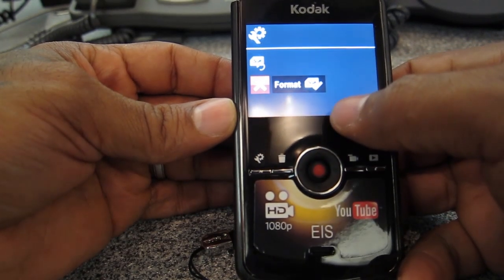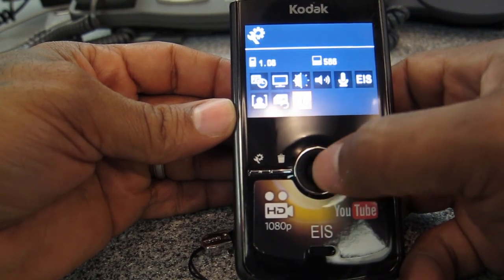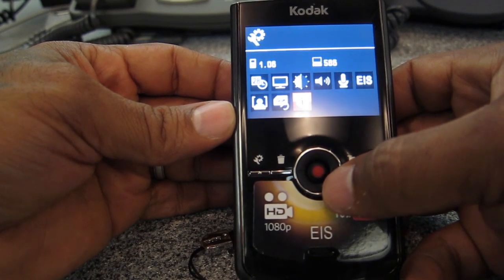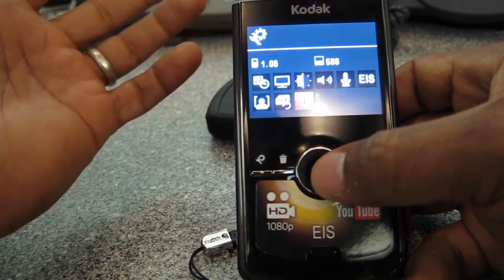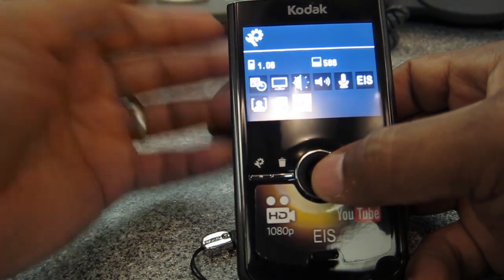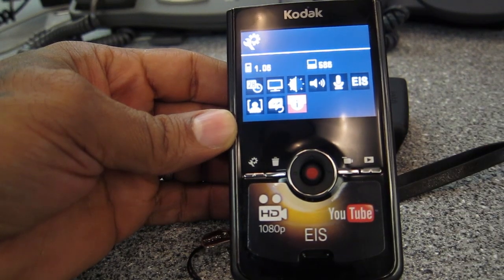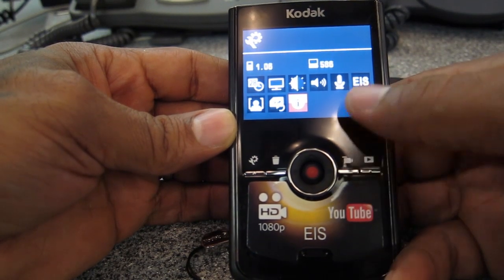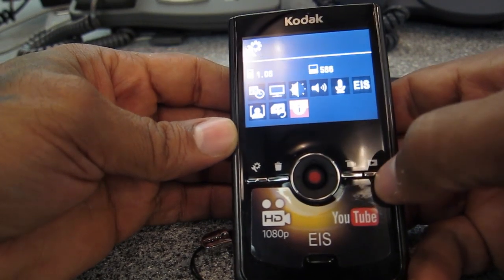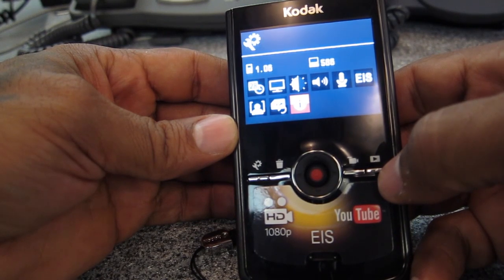There's also an option to format the card, which of course erases everything — don't want to do that accidentally. And this little 'i' here is for updating the firmware. Kodak may come out with a firmware update at some point — it would be cool if they decided to add 24p to this camera.